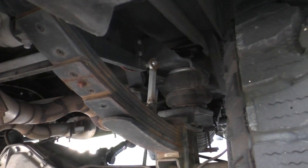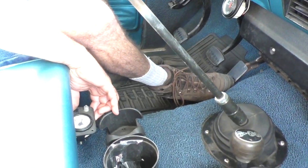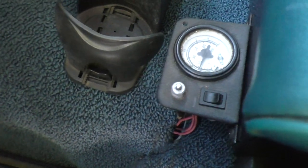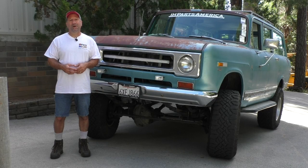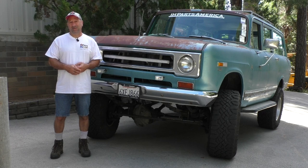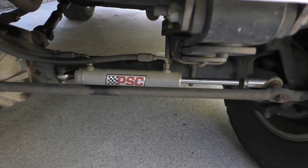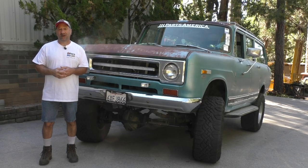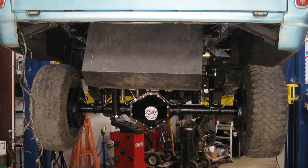Part of the rear suspension, I also have airbags in the back with on-demand air. When I'm towing and feel the rear end squatting, I just hit a button next to my leg, the air compressor kicks on, and I can pump those bags up as much as I need. I usually run around 20 pounds in them, but when towing I've had as much as 60 or 70 pounds. For steering, I also have a PSC ram assist, which really helps turn these bigger 35-inch tires with the original push-pull steering system.